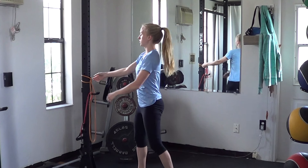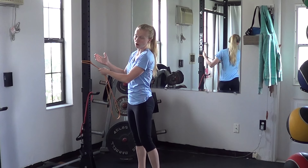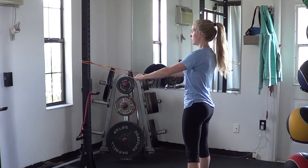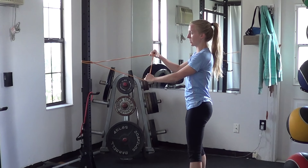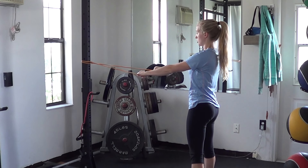For a band rail iso hold, set your bands up at about chest height, unless you're told to do otherwise — either a little higher or a little lower. Chest height is usually good to start with. You'll give yourself a lot of space. Here I have a one-piece circular band, so scooting all the way back so that the band is stretched out.